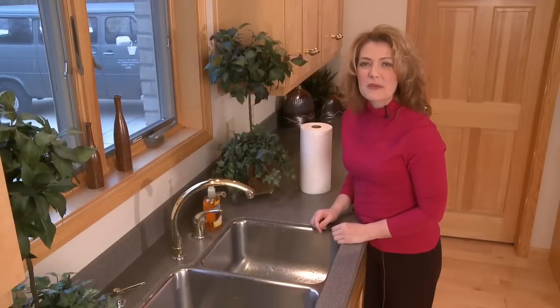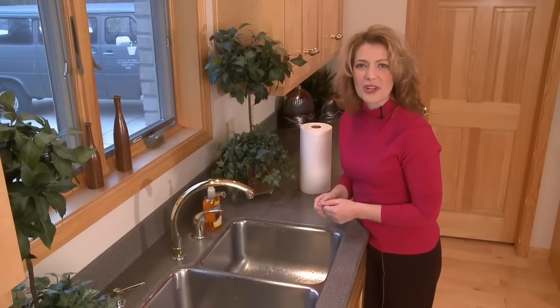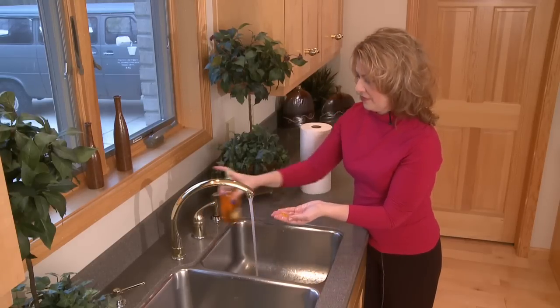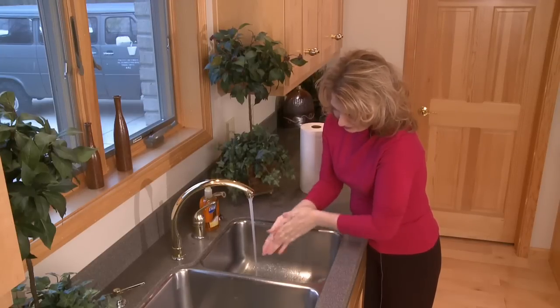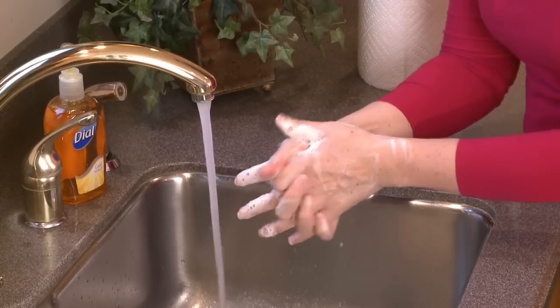Before any food preparation, it's important that you wash your hands with hot, soapy water before you begin working with food. Be sure to wash your hands for about 20 seconds with hot, soapy water. Now you're ready for food preparation.